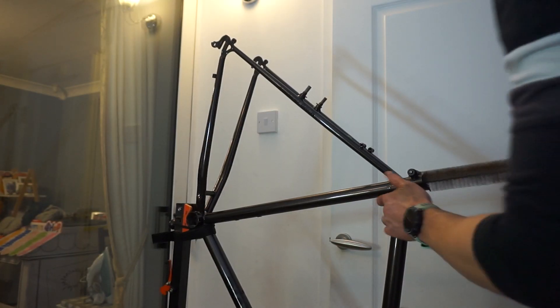The middle aisle in Aldi, where a random assortment of cheap and cheerful goodies appear on a weekly basis. So yeah, elbow grease plus radiator vent brush is what initially got the inside of the seat tube clean.